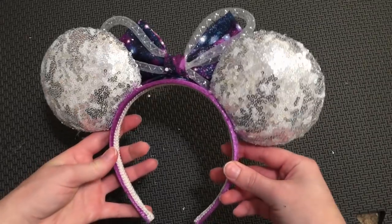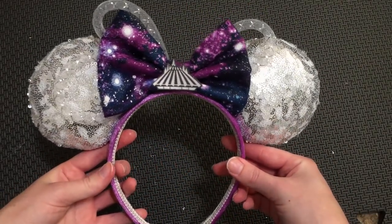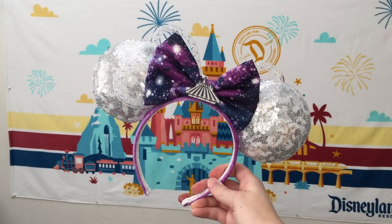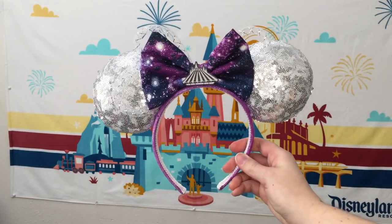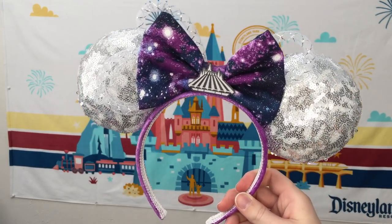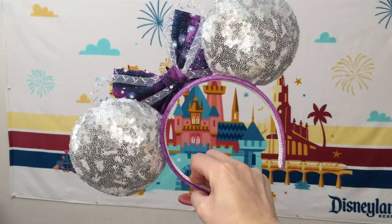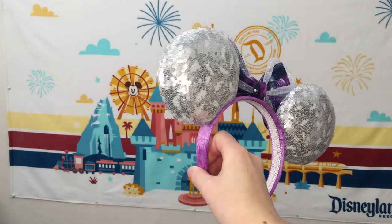And there you have a DIY Space Mountain Minnie Mouse Main Attraction ears. It worked out perfectly that this fabric actually had a hidden Mickey in the exact place that the real ears did have one — but you can always use fabric paint to paint on one of your own. There are a lot of different techniques you can use to make the little Space Mountain embellishment, but since I don't have a Cricut, I found this to be the easiest one. I'm so surprised with how good these turned out and how much they look just like the actual ears — so I'd say this was overall a success.